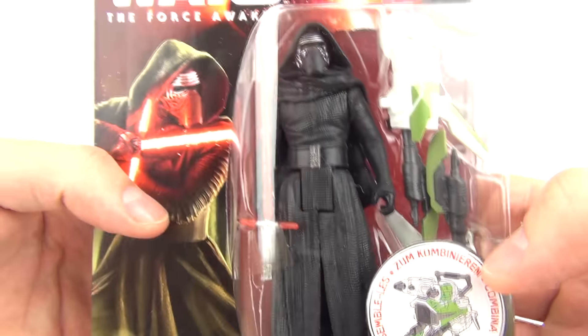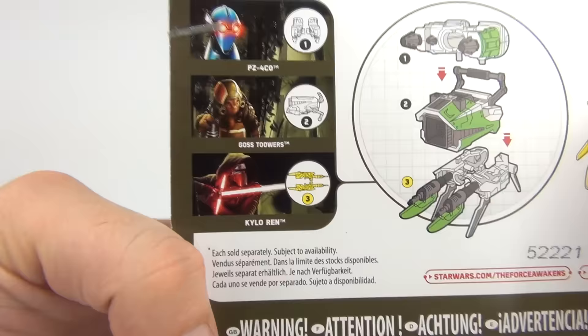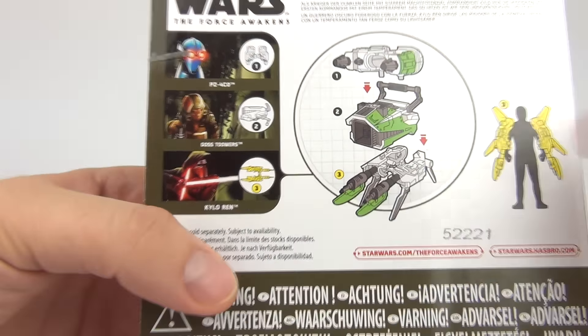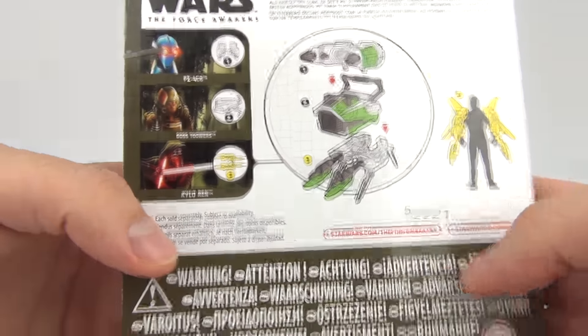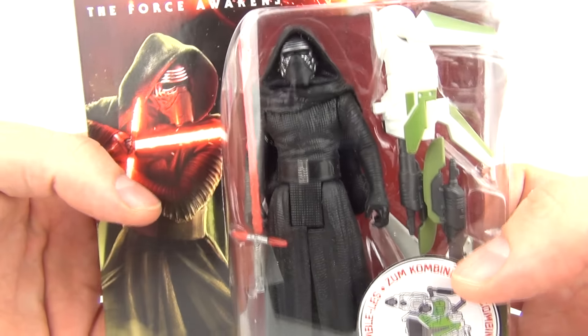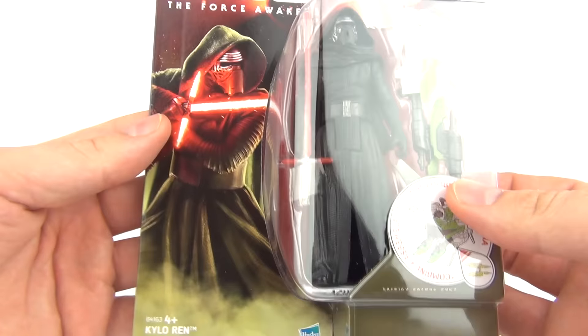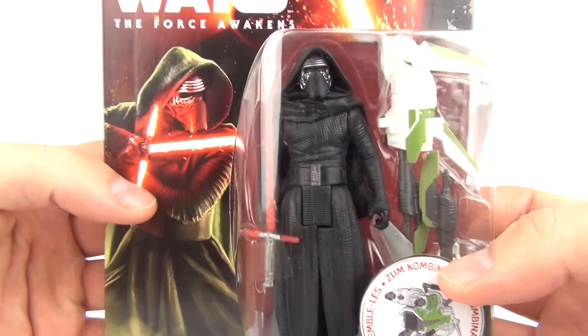It does come with the Build A Weapon accessory layer — you need, of course, to collect all three of these figures to complete the assembly shown on the rear, which I do have all three, so I will be showing you that. Let's open this up and take a better look at Kylo Ren.